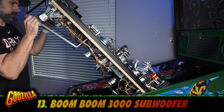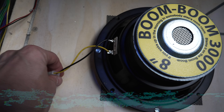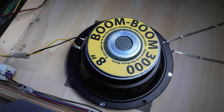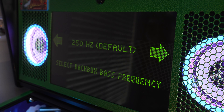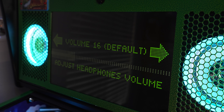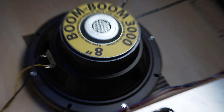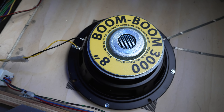Number thirteen, this is the Boom Boom 3000 — yeah, that's really the name of it. The Boom Boom 3000 subwoofer is an awesome upgrade over the stock Stern subwoofer. It's plug and play with a wire harness already soldered onto it so it can easily plug right into the stock wiring harness. Note that in order for this to operate properly, you will need to enter the service menu and adjust a few items. Overall, this is a simple mod that makes a big difference, especially if you like to play the machine loud.